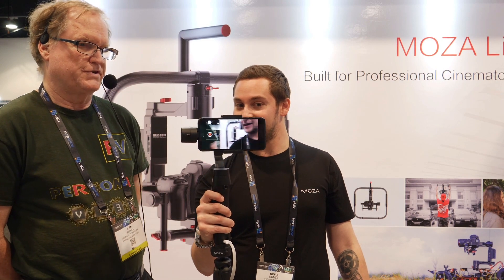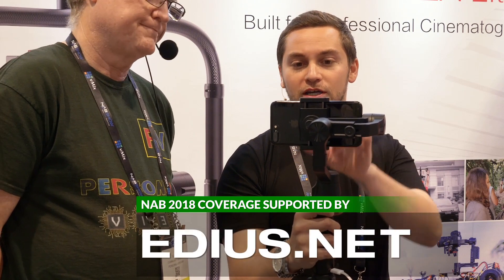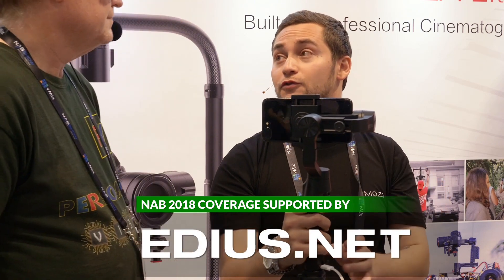What's really amazing about this gimbal is that if you have one of these new-age smartphones, it will actually wirelessly charge the phone while you're recording with it. You need an iPhone X or a Samsung Galaxy S8 or newer. Right now we're using an iPhone 7 Plus, and you can see it holds it beautifully. Whatever new phones hit the market, you can adjust it to fit any size phone.